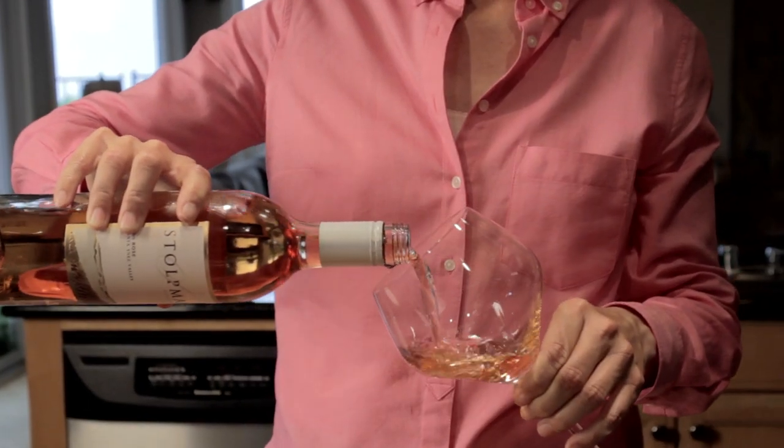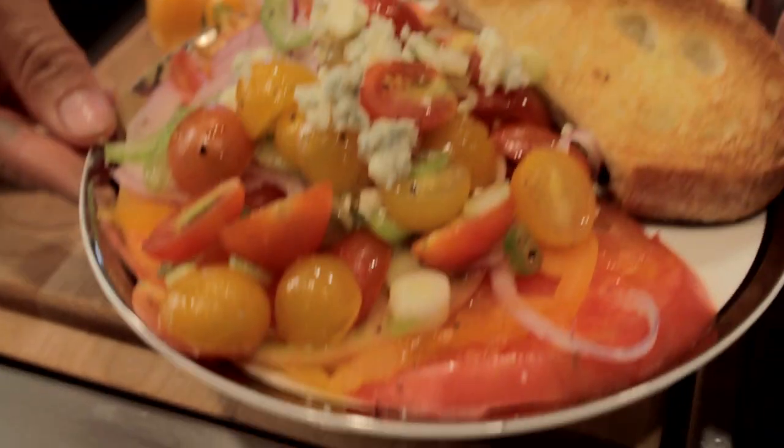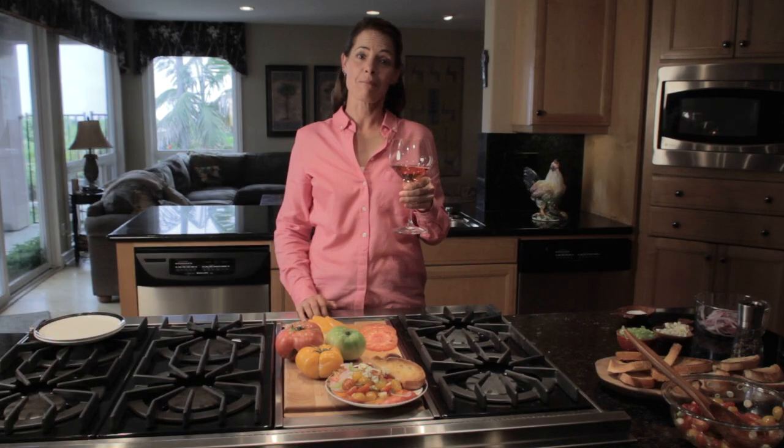Pairing this salad with a delicious California Central Coast rosé, I'm ready to kick off my garden party luncheon.